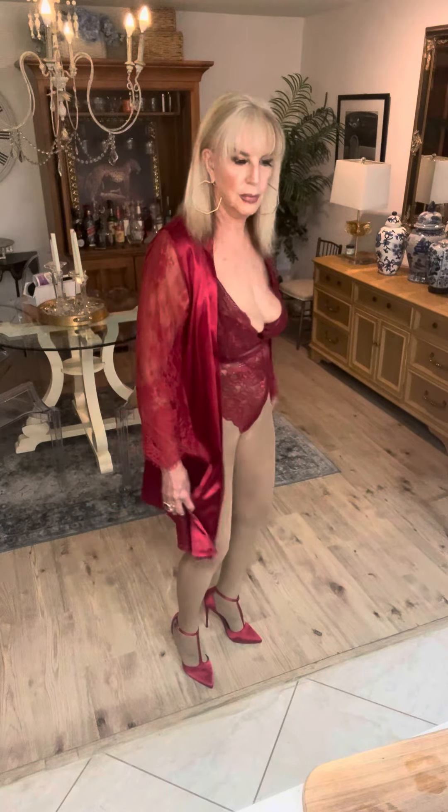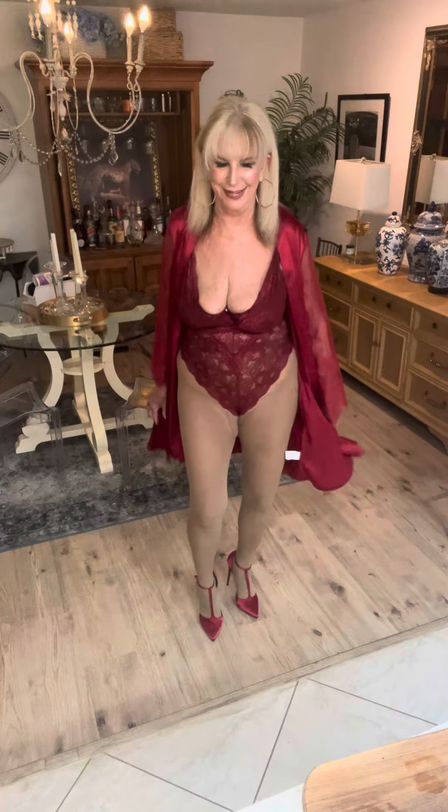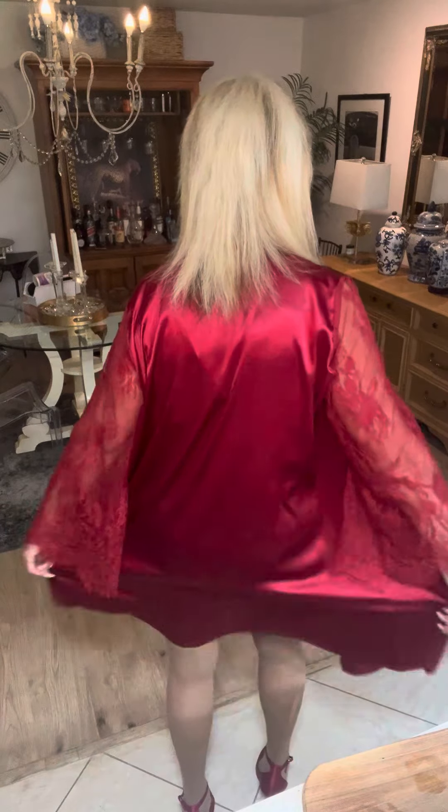I decided to wear pantyhose for this today, and this is a beautiful lace top that I bought from Amazon about three years ago when I did the shoot. The shoes also — they are matching dark red satin. And if you're wondering why I'm hobbling around, they are next to impossible to walk in. I don't know how those runway models walk in these shoes, but bless their hearts they do. Lace sleeves, satin body — I'll turn around so you can see how that looks in the back.